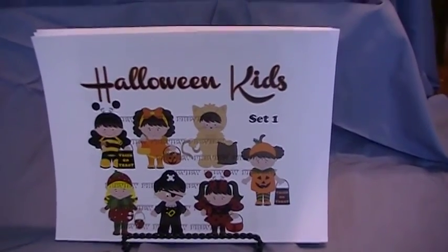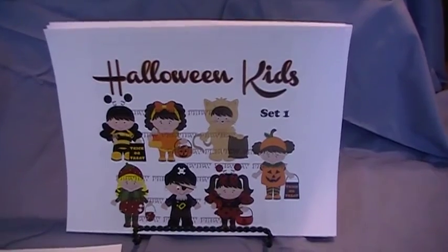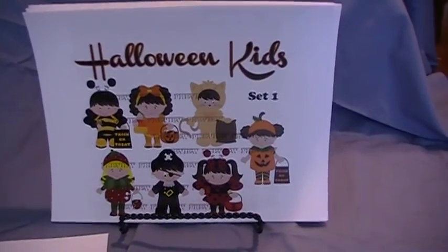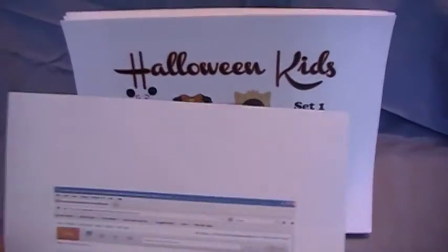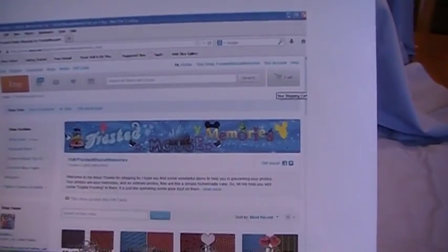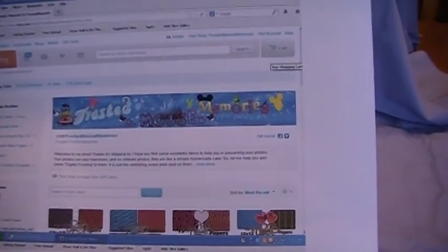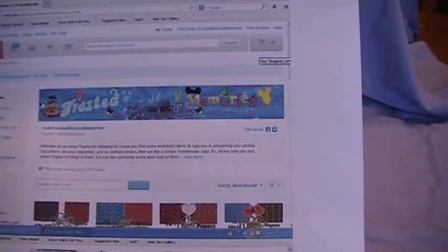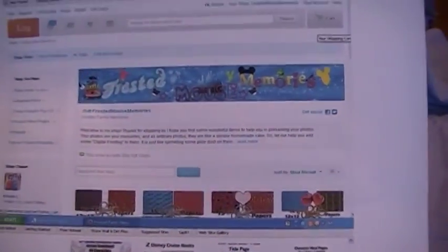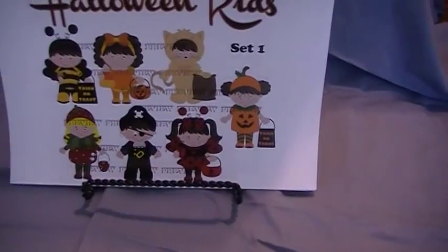Hello everyone, this is Christy from Frosted Mouse Memories. Thanks for clicking on my video and if you like what you see, why don't you subscribe to my YouTube channel. I have a shop on Etsy called Frosted Mouse Memories with lots of items in them. I just recently added clip art. I also have supplies you can use to make your own Disney autograph book, and these are digital instant downloads. I'll be adding digital papers and other things, so keep checking it out.